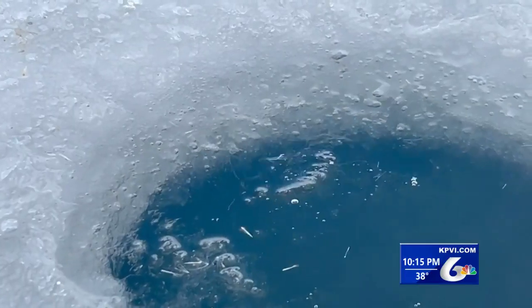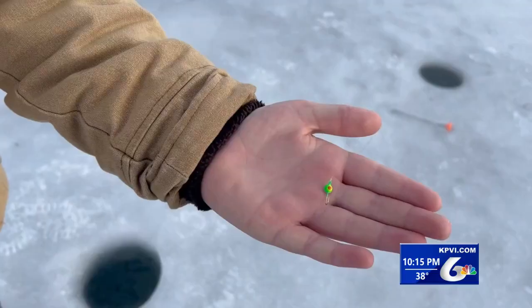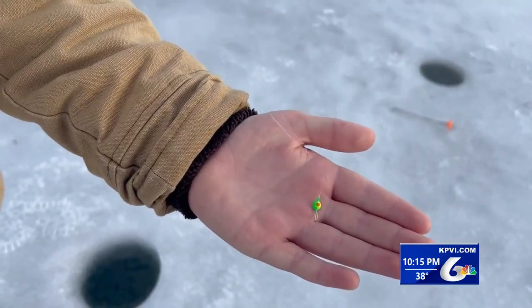Without his equipment and without the training that he had, Brock says he probably wouldn't have been in that very small percentile of people that actually make it out of an ice hole. Despite falling in, it hasn't deterred him one bit — he was back out on the ice the very next day.